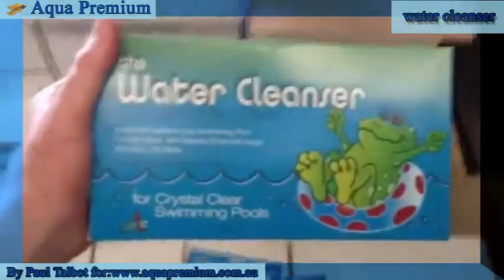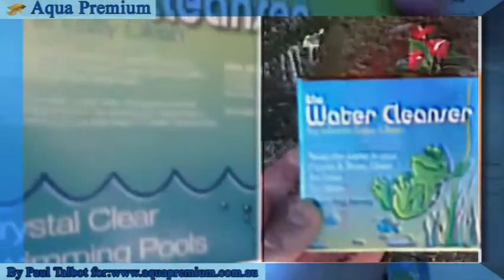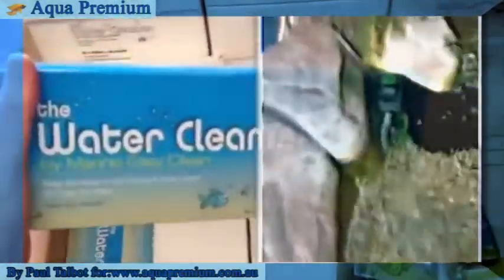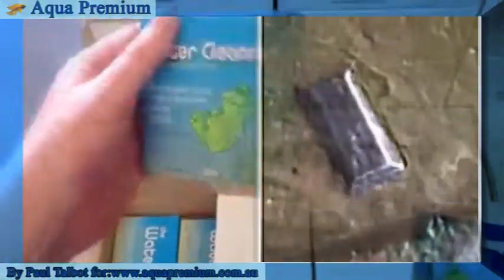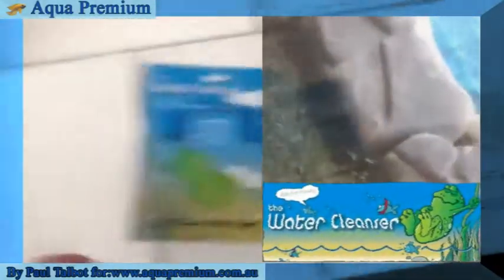The Water Cleanser has got a couple of new products to show you. To go along with their old range: these ones are perfect for swimming pools and large ponds up to 30,000 litres; the large blocks are perfect for large ponds up to 9,000 litres; and then there's these ones which are perfect for 200 litres, great for small aquariums and small ponds.